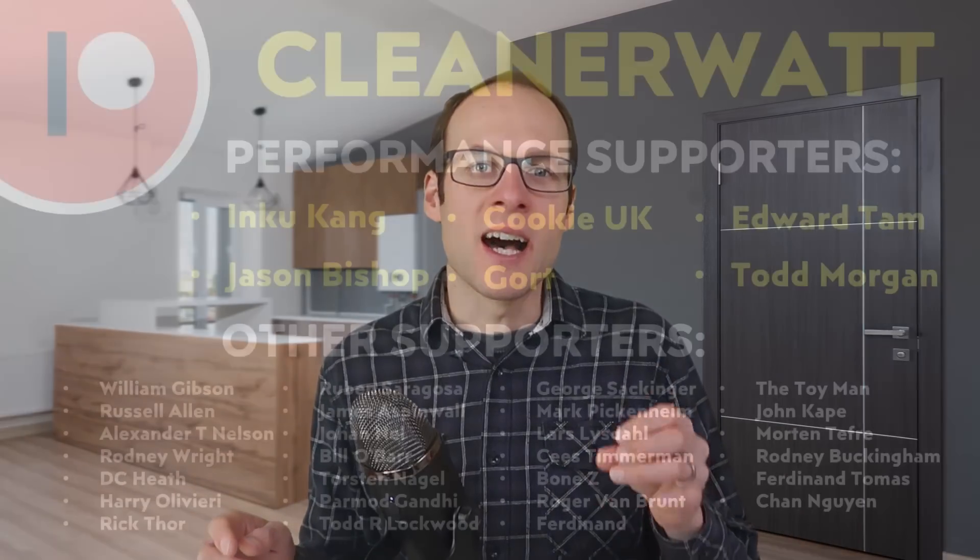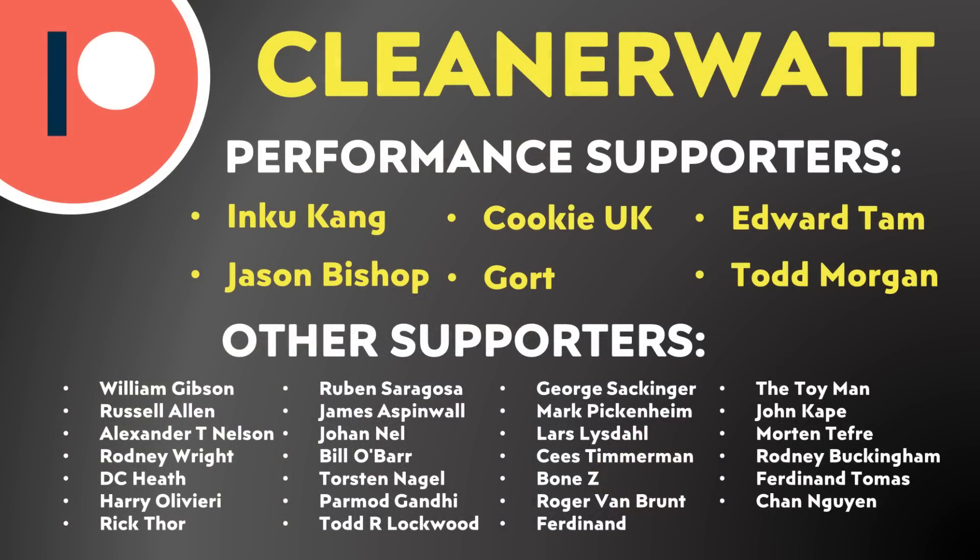That would be very exciting and would push the automobile industry forward in manufacturing. Let me know what you think in the comments below — do you think this press from Hydra is for the new compact Tesla, or something else? I'd love to hear from you. Thank you to the Patreon supporters who support me every month and help make this content possible, with a special thank you to my performance supporters and others listed on screen. If you'd like to find out more about the Patreon community, I'll put a link in the video description.